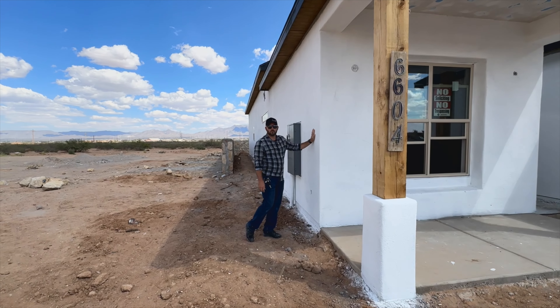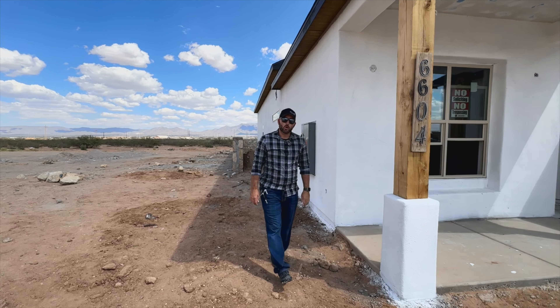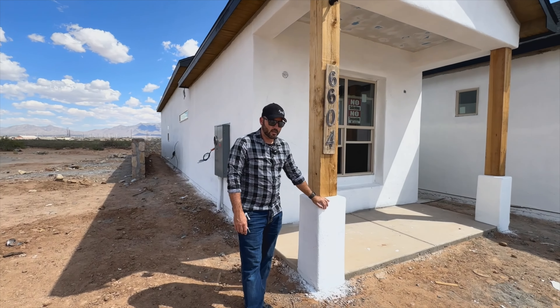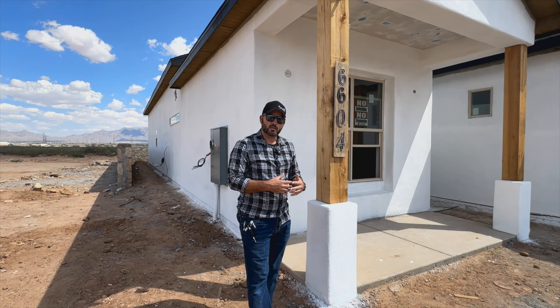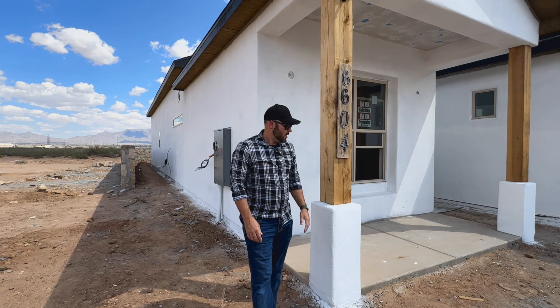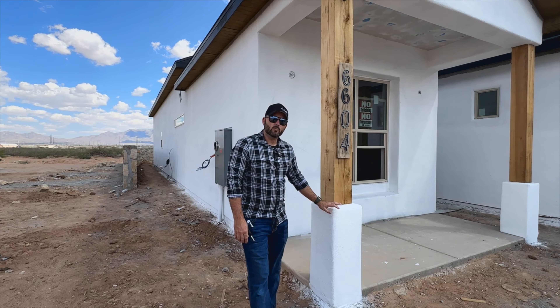The stucco that we always use is Stow brand, which is a really good stucco. It basically has elastomeric properties that allow some thermal expansion and contraction in the stucco system. Just wanted to talk to everybody a little bit about this and what we're doing on our new home builds. Thank you.